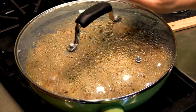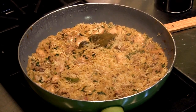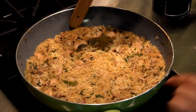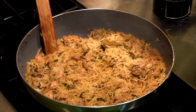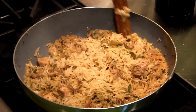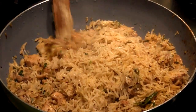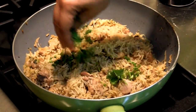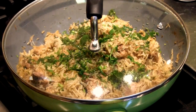After 15 minutes — without peeking or touching — we take it off and turn off the stove. Using the back end of a wooden ladle, gently fluff it up a little bit. It looks a little moist right now, but it still needs to sit and rest for another 10 minutes or so — it'll be perfect in the end. Be very gentle; you don't want to break the rice. Add some more cilantro on top, cover the pan, and let it sit for 10 minutes before serving.